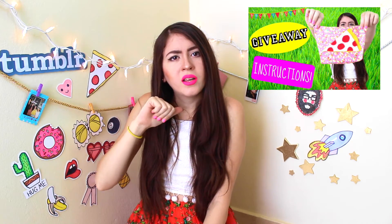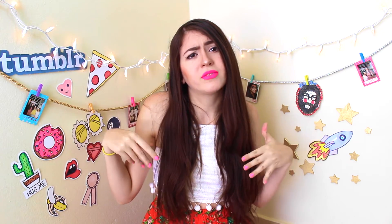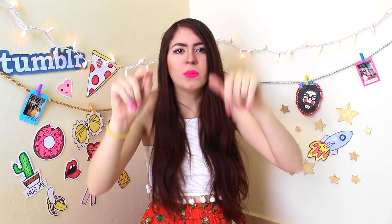It's only 3 rules for 2 awesome giveaways. Only 3 steps and you might be the winner — that's how lucky you can be. You can start school super fly with these super awesome school supplies.